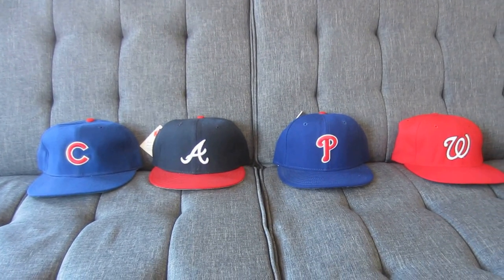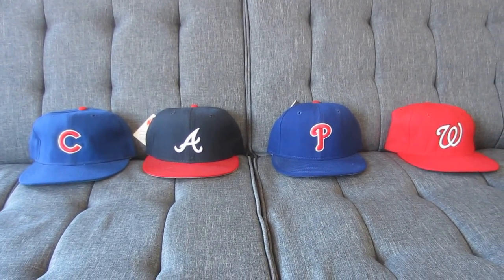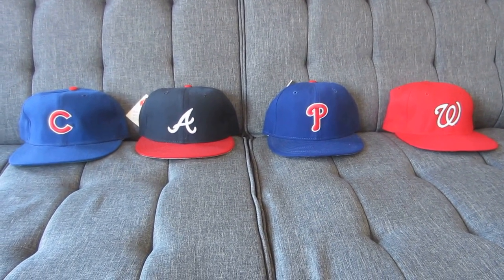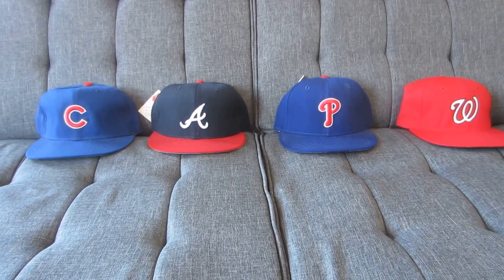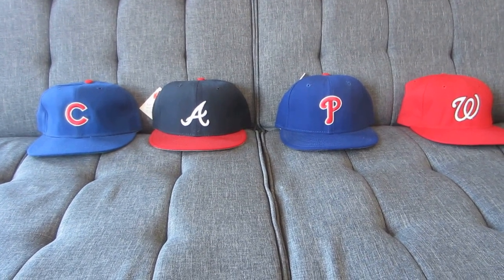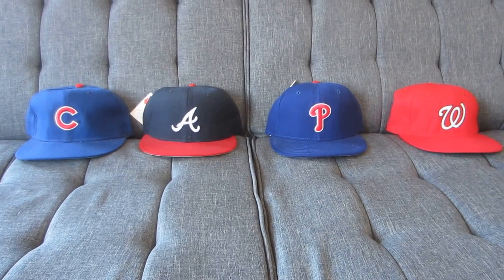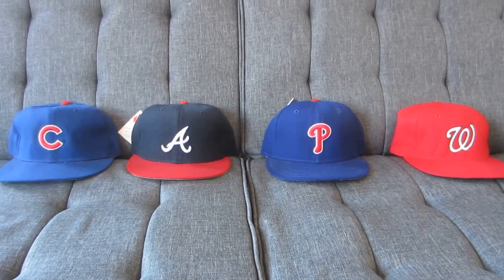Hey everyone, it's Vinny here for another edition of Cap of the Week. We welcome you to our second season. I started this off a couple of months ago just showing off my caps, and the support from the YouTube community has been really great. So I really appreciate that. I'm going to keep going, keep showing my caps. Let's get on with our first cap of the second season.